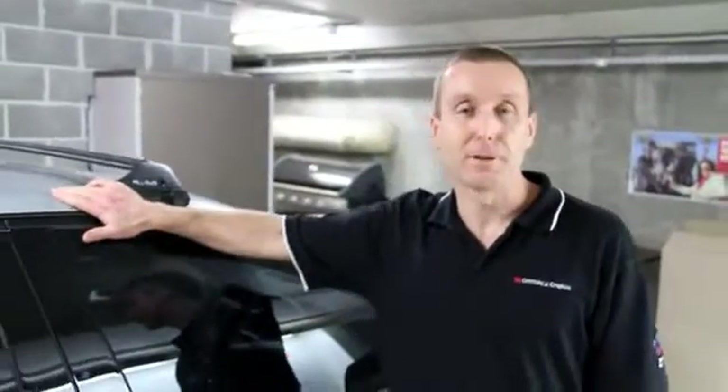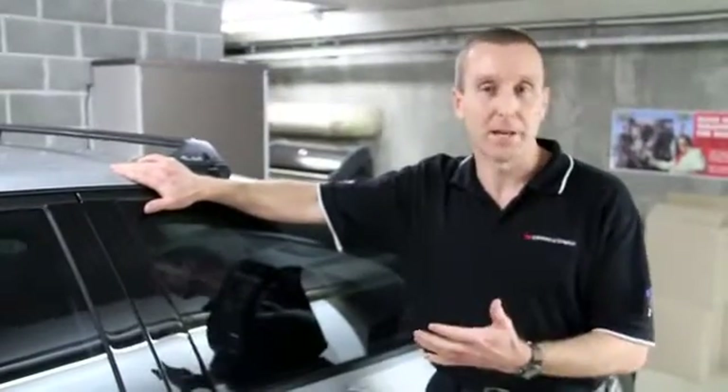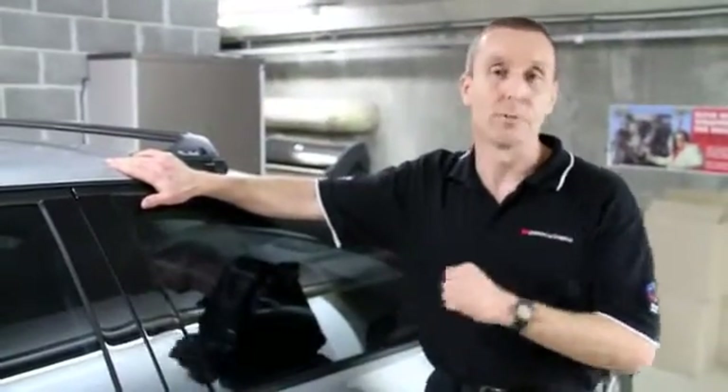Hi, this is Chris Cook from 3M Commercial Graphics. Today we're going to talk about how you can use your heat gun when you're actually doing a vehicle wrap — what are some of the tips and techniques that you can use with the heat gun to make the application go a lot more easily and a lot more quickly.